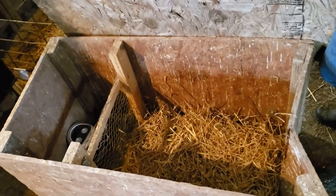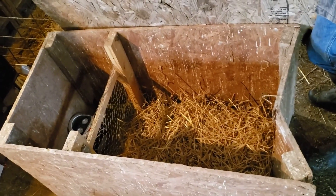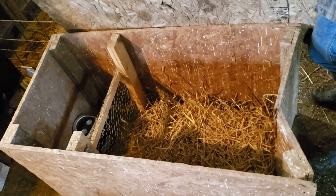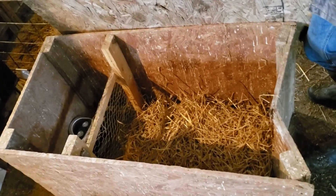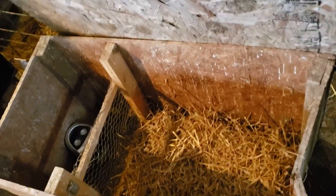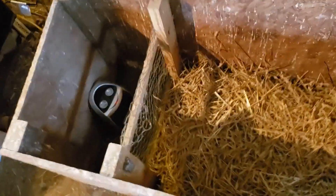Hello everybody, this is Greg Christensen at Grandview Livestock. We got those kids and I'm going to show you what we do with them next. You're going to need a hot box — as you can see this one — and we put straw in it and a heater there in the back.